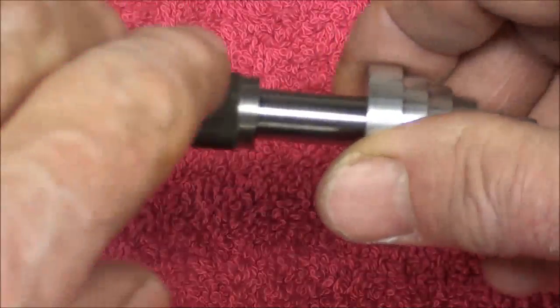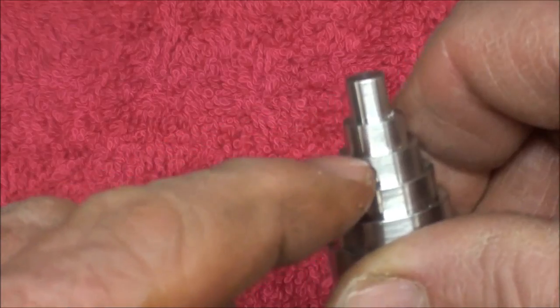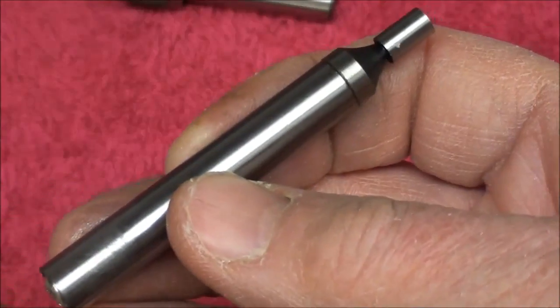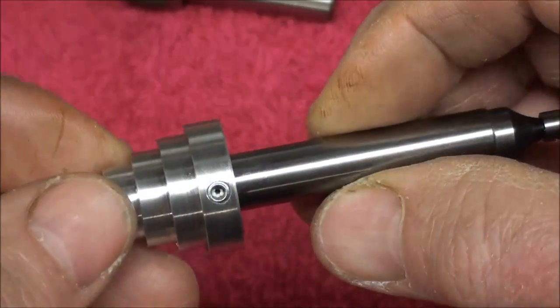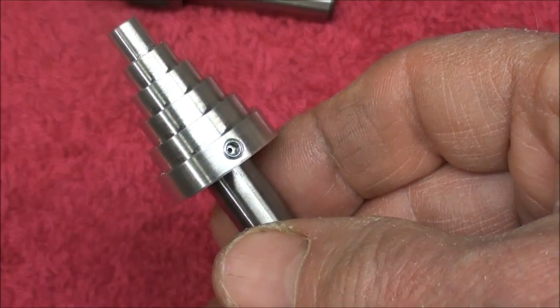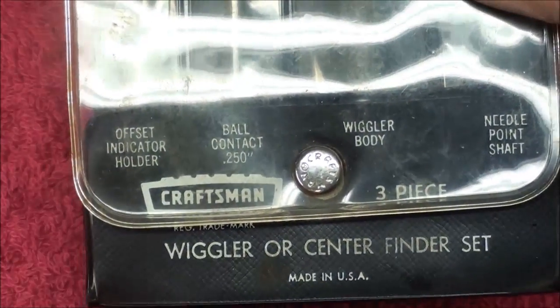It's nothing more than a little piece of aluminum that I've turned concentric steps on of different diameters, and we've got a reamed hole here of three-eighths that will hold either a wiggler or a three-eighths edge finder. Now, some edge finders are half-inch, but this one is three-eighths, and it can be held in there with a set screw and used on the Bridgeport Mill.